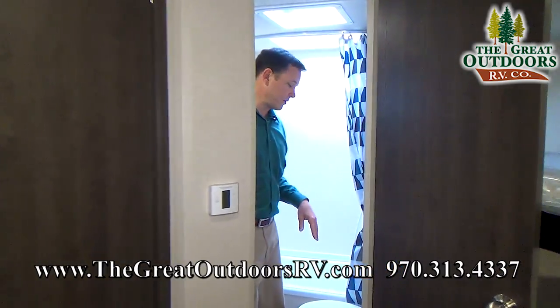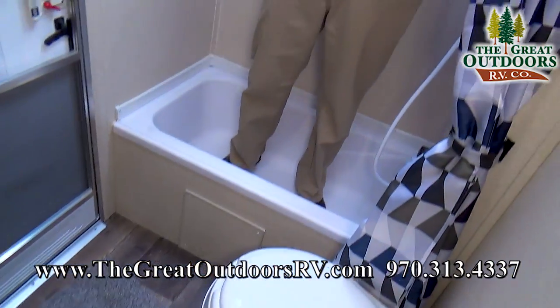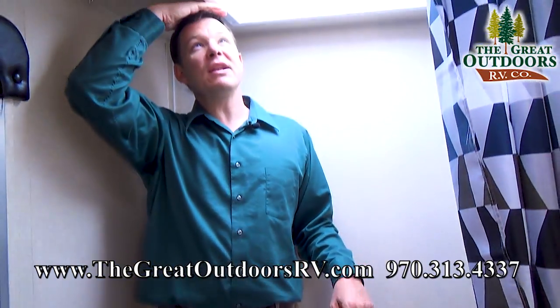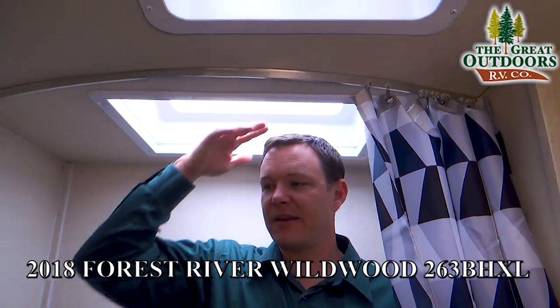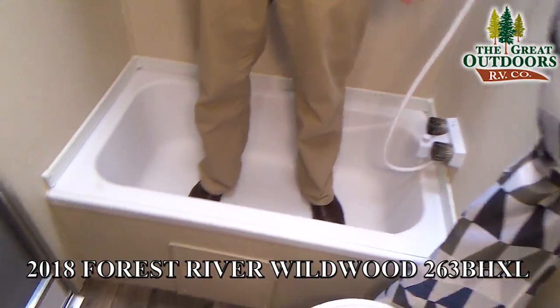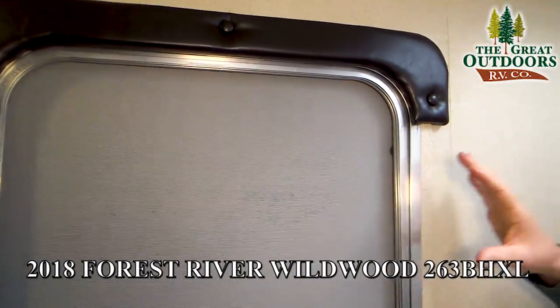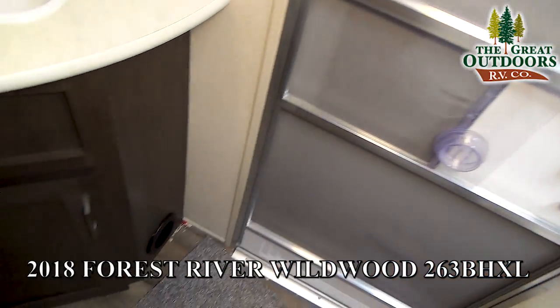This is the bathroom back here. If you're a taller person, you have some headroom in here as well — even without that skylight you can still fit. At about six feet tall, you also have the second door entry, which makes this floor plan really nice. That way you're not muddying up the entire living room just to use the bathroom, which is the thing most people are coming in and out of the camper for.